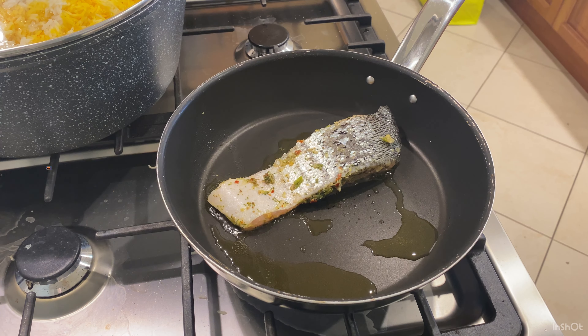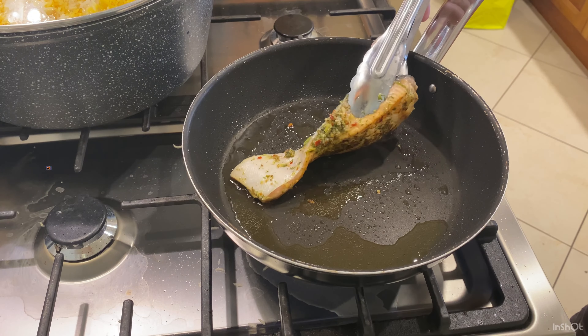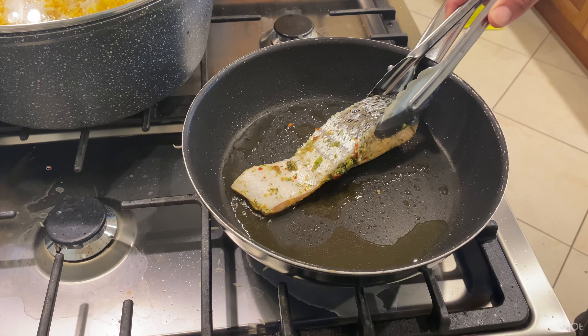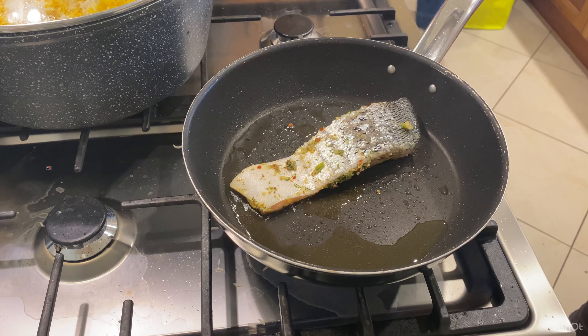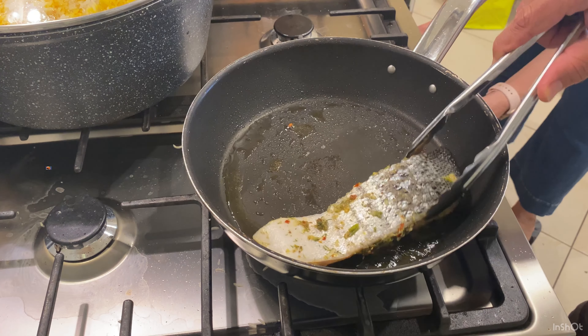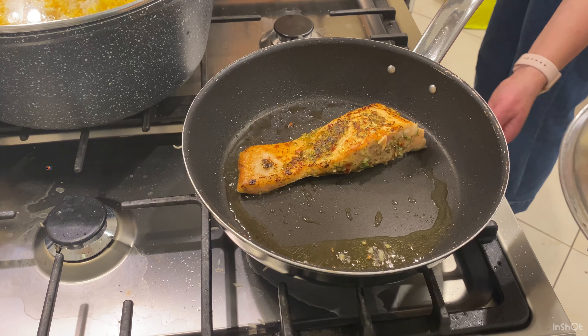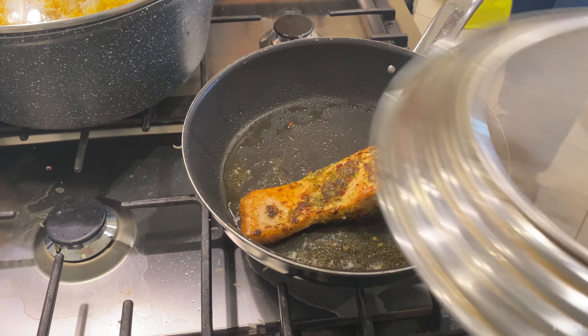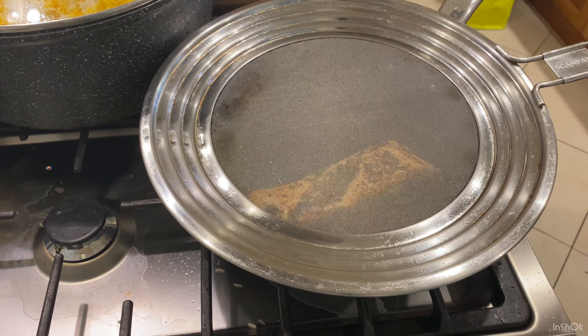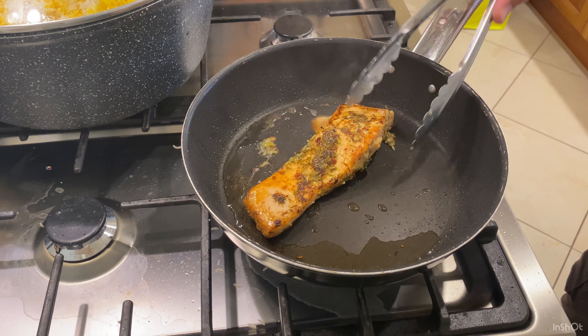Because fish and marinades contain some water, to minimize splashing you can cover the pan and let the fish cook slowly. After about 10 minutes, check your fish — it looks quite nice. Turn it around and do the same for another 10 minutes to let it fry nicely.